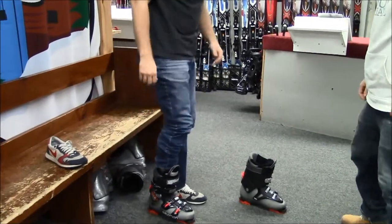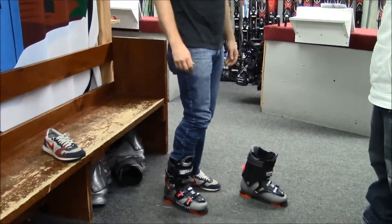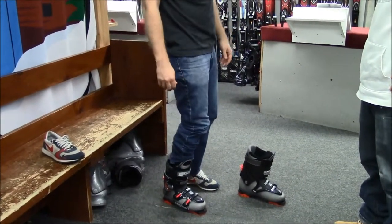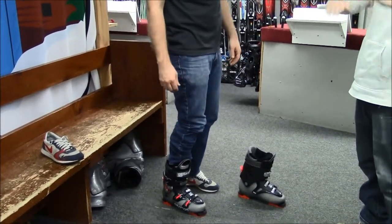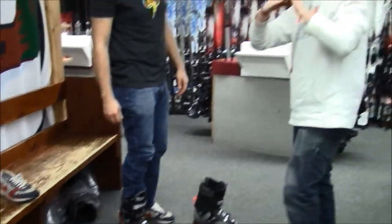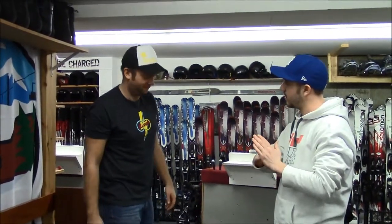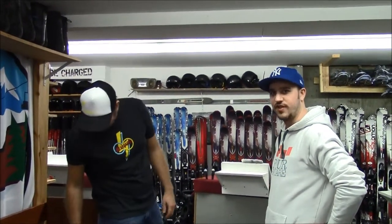He's going to stand up. Ben, how does that feel? Feels great. How are your toes? I can wiggle them. That's good. How are they on the end of the boot — are they like this, or have you got them jammed? Just barely touching? That's perfect. That's a good fit. You want it to be tight.